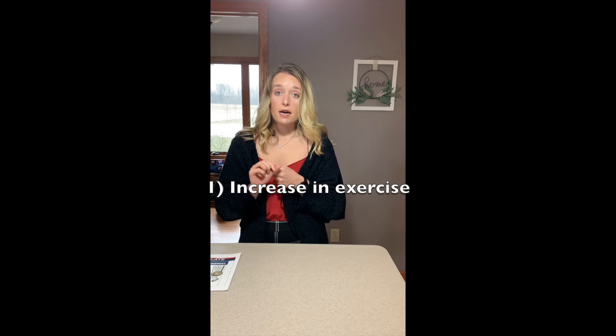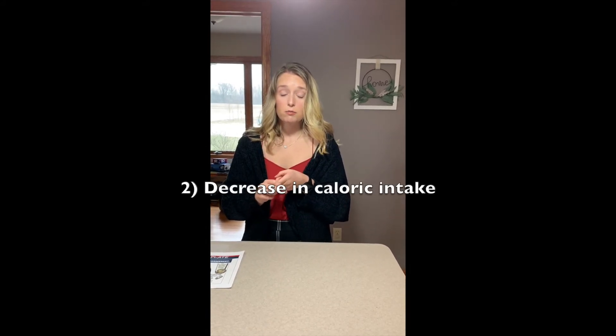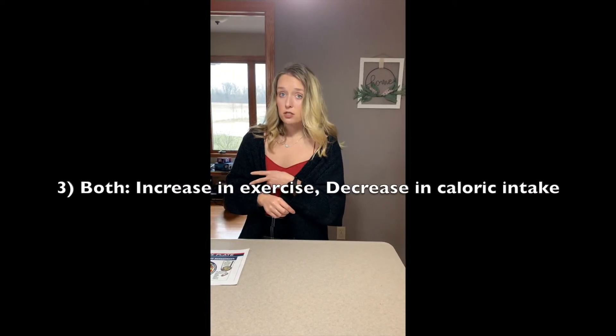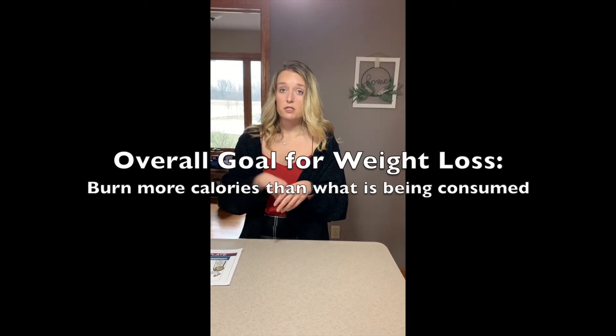Weight loss can be achieved in three different ways. It can be achieved by exercising more, it can be achieved by eating less, or it can be achieved through an increase in exercise and a decrease in calorie intake, because the overall goal is to burn more calories than what is being taken in.